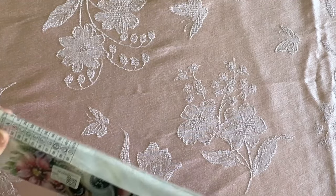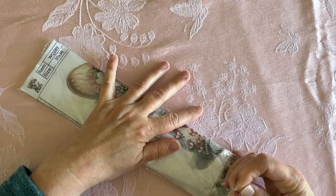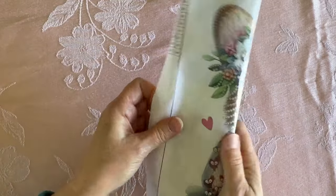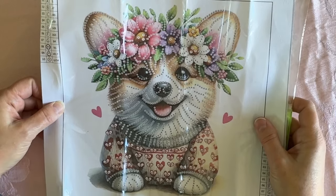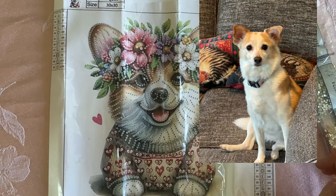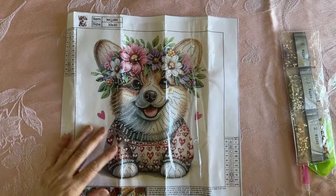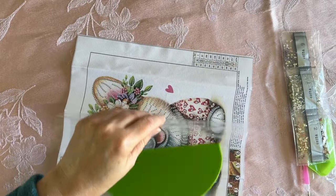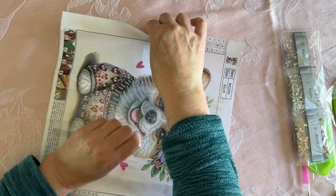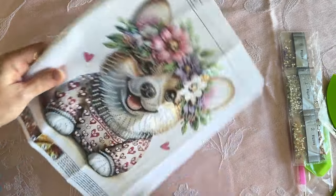And the next one, you guys are going to know why I got this. This is such a cute partial. I am so into partials right now. These special shape drills, I just am having so much fun with. But wait till you see this — oh my god, look at that corgi! It is the sweetest little corgi ever. Reminds me of Gracie, even though she is not a corgi. She looks like a corgi with long legs, but she is not, at least according to the DNA test anyway. Now they called it a Shiba Inu in the description, but I do not believe this is a Shiba Inu. I believe that this is a corgi.